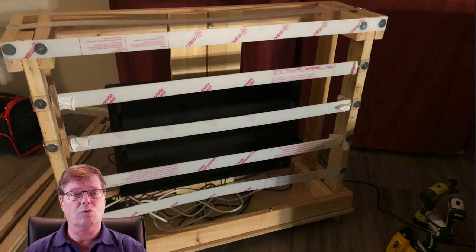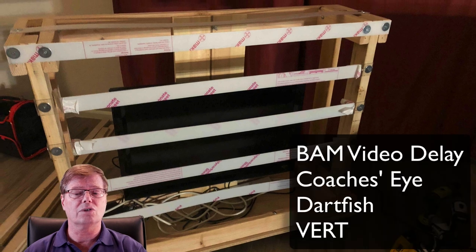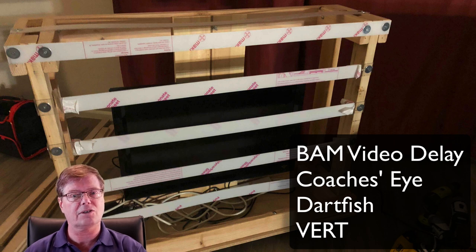We're using screen mirroring capability from those devices with applications like BAM Video Delay, Coaches Eye, Dartfish, or even YouTube in certain circumstances — I'll cover that a bit later. Here you can see the unit sitting in my living room right now. It hasn't been deployed yet; it's still under construction but close to finished, and I wanted to walk you through it.